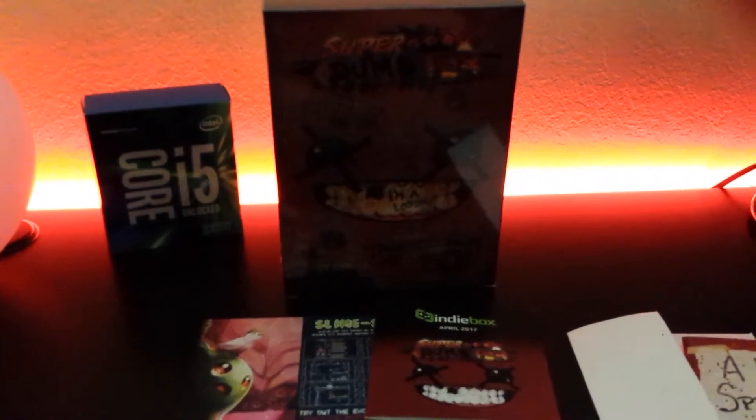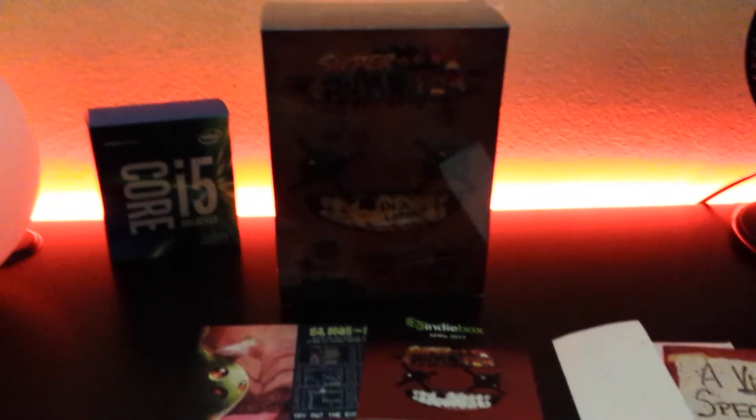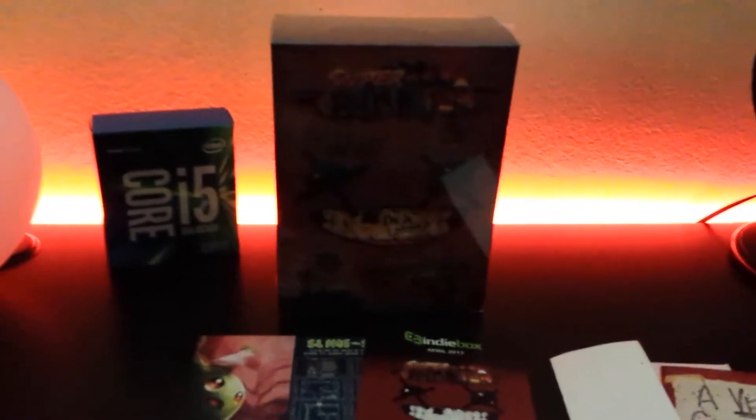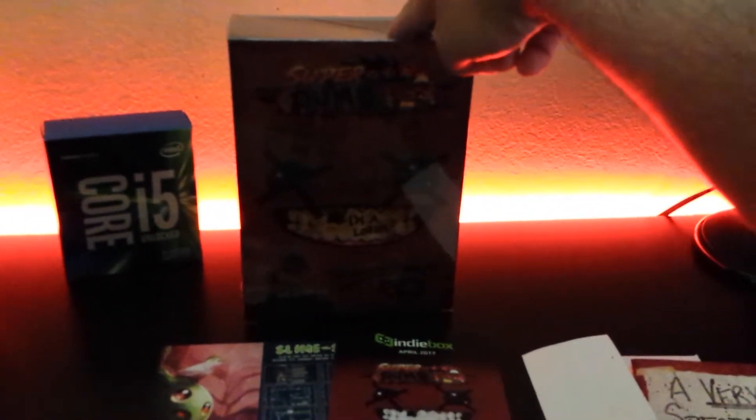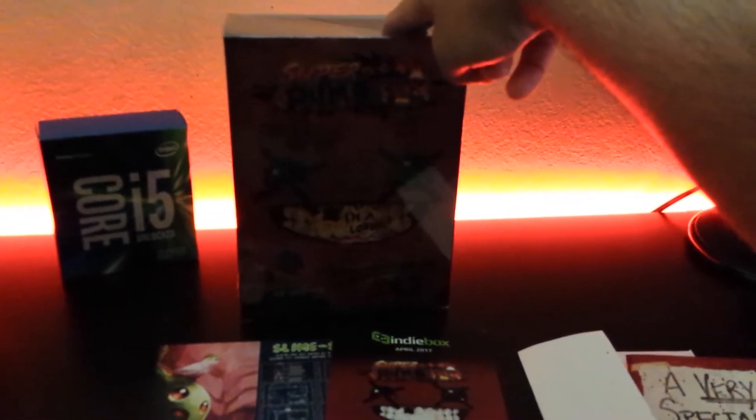Greetings comrades! I've been giving the game back — my April 2017 Indie Box is at last finally here. It is Super Meat Boy. Now before I continue, a few more things first: this is the third indie game I got from Indie Box since I subscribed back in October 2015.